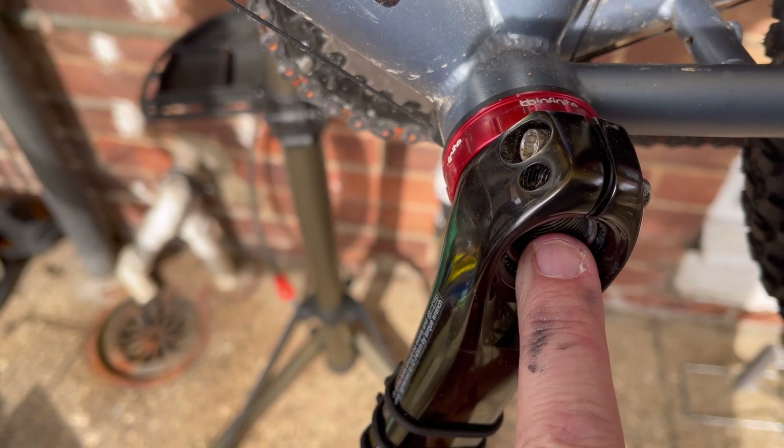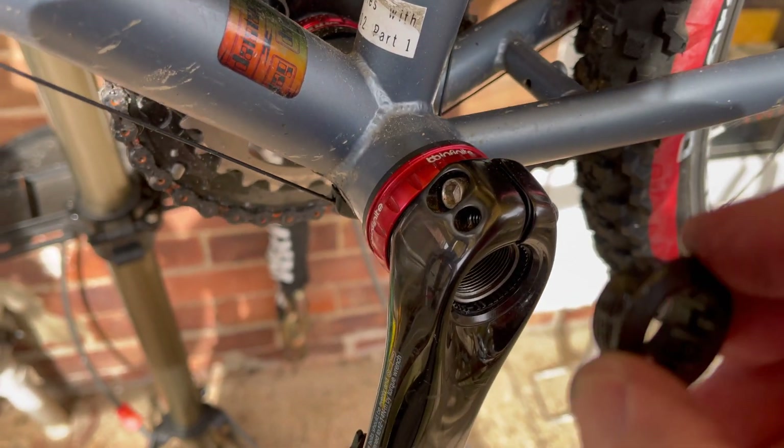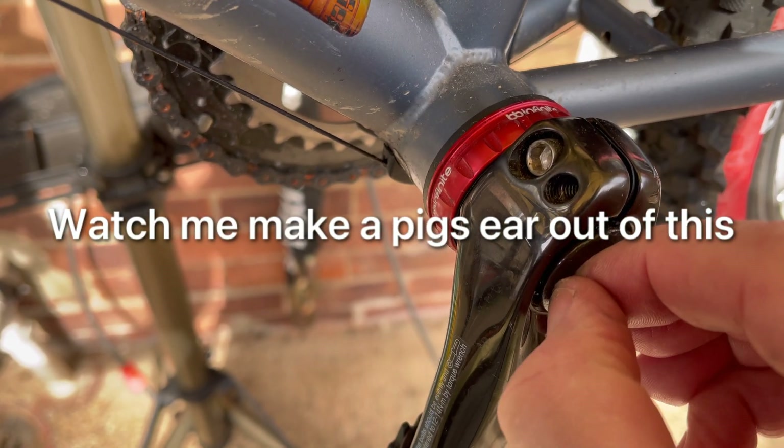So I'm now going to install the tensioning device. I've heard it referred to as a dust cap, but it's actually a preload tensioning device. It's got some fresh grease on it and I shall put it into the hole.